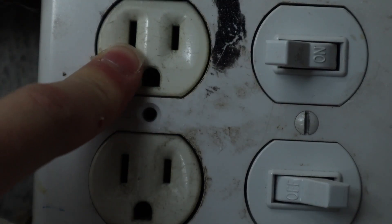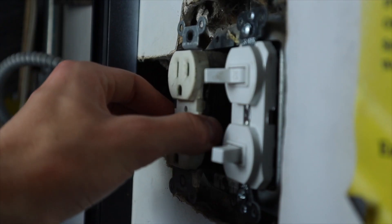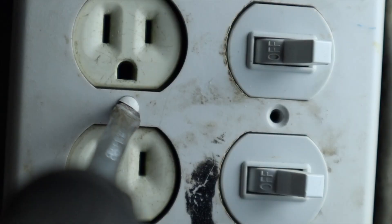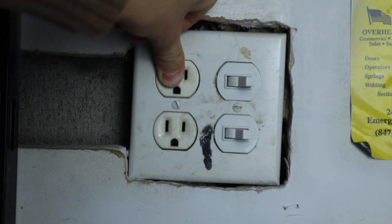To install: first, locate the loose outlet. Then turn the power off to said outlet. Unscrew the covering and pull out the outlet from the wall. Put the flush ring under the outlet, screw it all together — and that's what I got. I think it's pretty good.